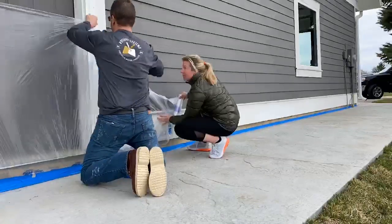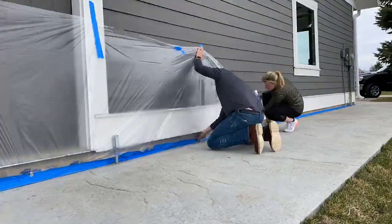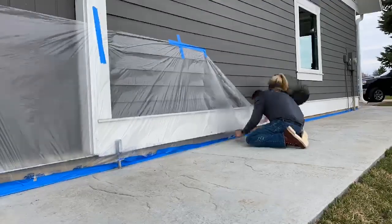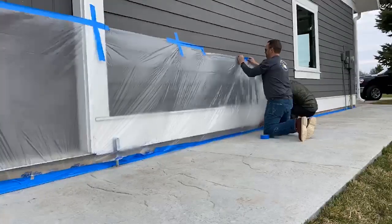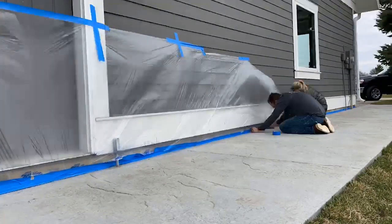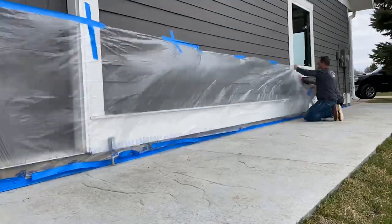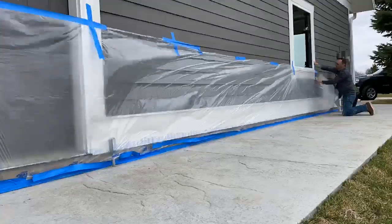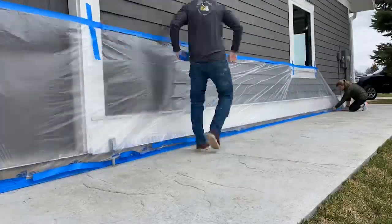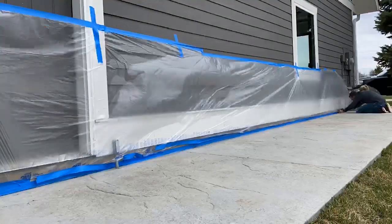Before you go any further, it's a good time to consider protecting any finished surfaces near your project. What I like to use are 3M products — 48-inch masking film and blue painter's tape. As you can see from this video, we really had a lot of wind to contend with, so if you've got a helper it's a great time to have an extra set of hands. What you're really trying to do is eliminate any material getting onto the finished surface, which would later be difficult to clean.